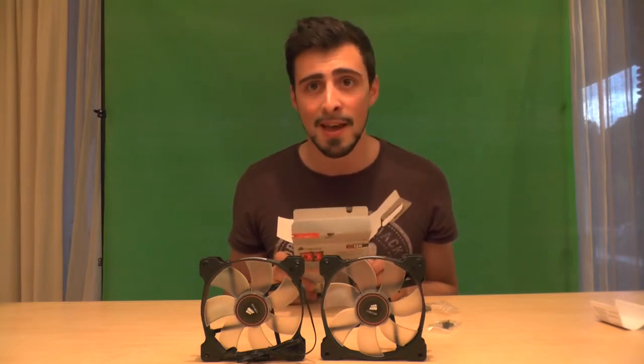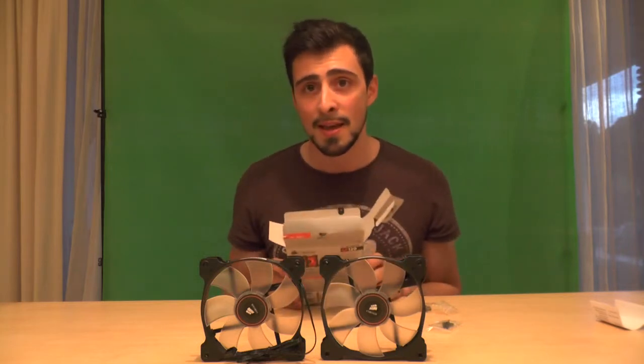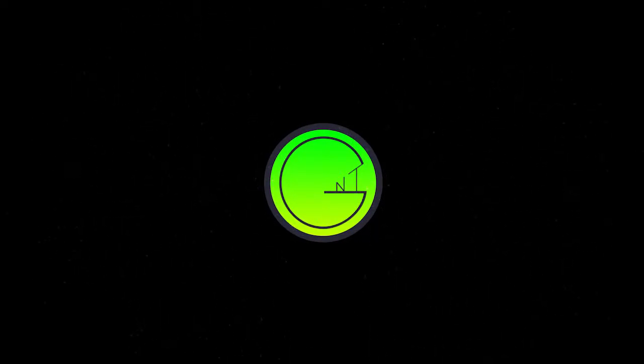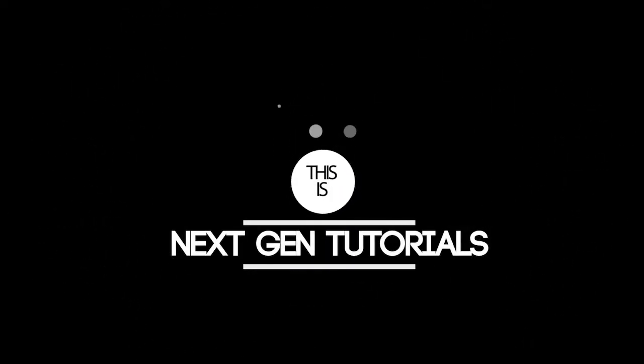See you guys, and I hope you enjoyed. If you did, please like and subscribe. And that's it, bye guys.